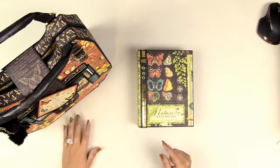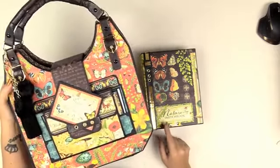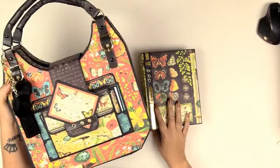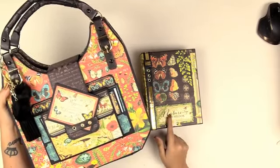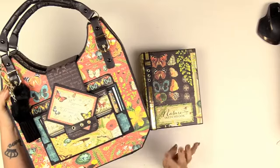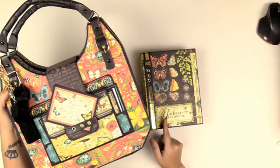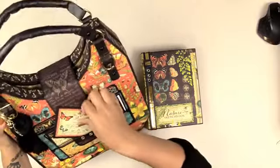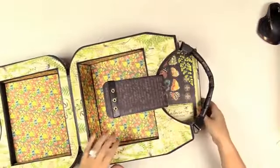Hello everyone, it's Kathy with Paper Phenomenon. I'm here with a final review on the mini album I showed you yesterday — my new pocket technique, which is a pleated pocket. I want to remind you that these handbags were sized to fit these albums. This one is Picture Perfect Volume 3, and this is the Poppy handbag.